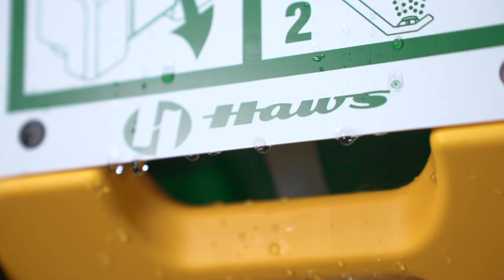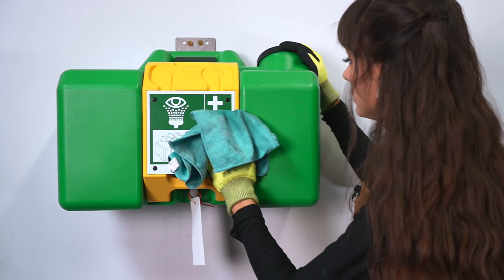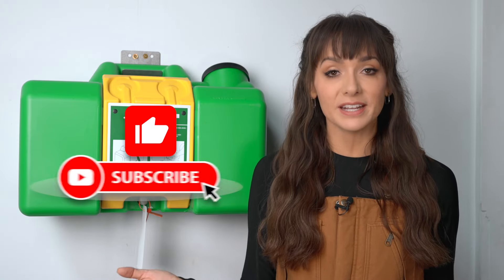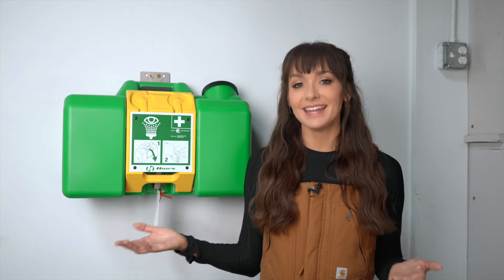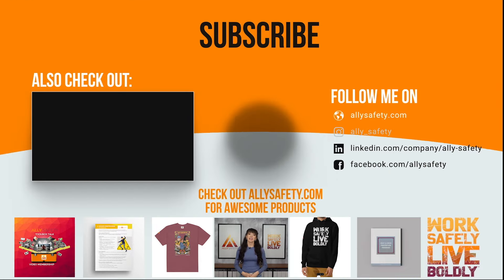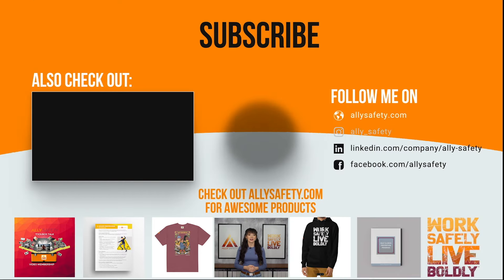We don't want eyewash stations to fail when needed most, and weekly inspections are a quick way of making sure that they don't. I hope you found this video helpful. If you did, please hit that like button, and if you'd like to see more videos like this, please hit that subscribe button. As always, thanks for watching, take care, and stay safe. Hi, Rachel from Ally Safety here. If you enjoyed this video, make sure to check out the Ally Safety Toolbox Talk membership at allysafety.com, where you'll find an entire library of videos created to make safety entertaining.